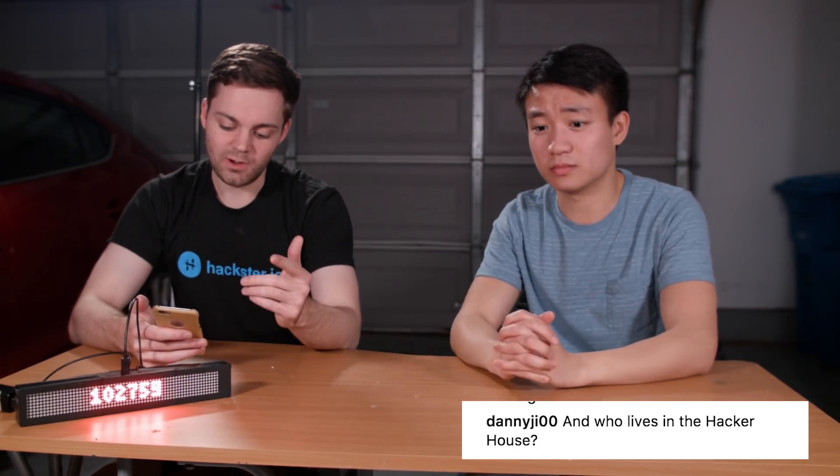Danny G00 also asks: who lives in the hacker house? That'd be me — this is my house. I used to live here too, but then I moved out and now I live in an apartment somewhere else.